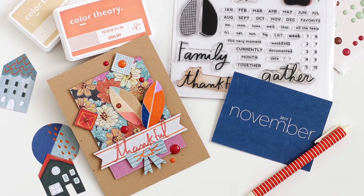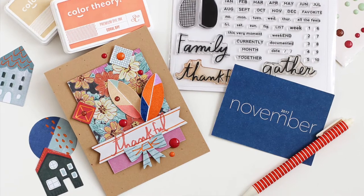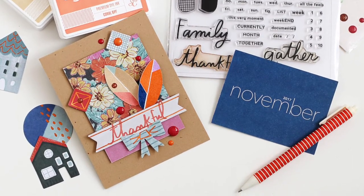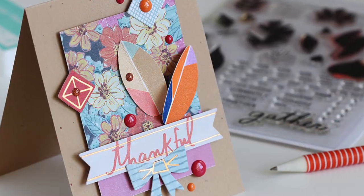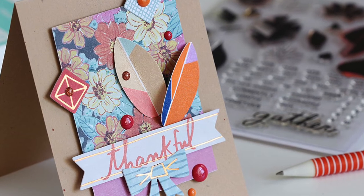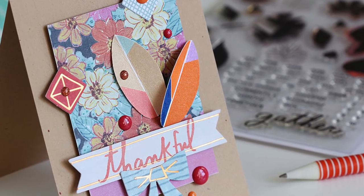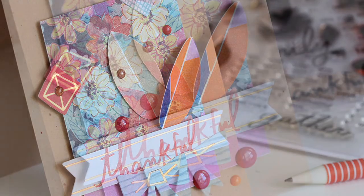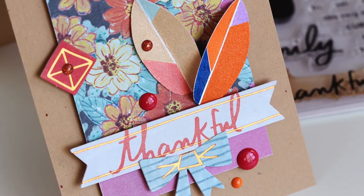Here is a look at the finished card. As you can see, I went a little crazy with those enamel dots that also come in the Homestead scrapbook kit. And I love how there's all these little touches of foil on the die cuts that come in the scrapbook kit — I think it just is so pretty. And I'm glad I didn't let that content card go to waste.